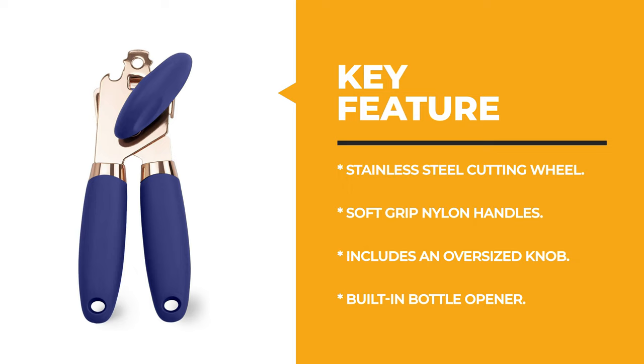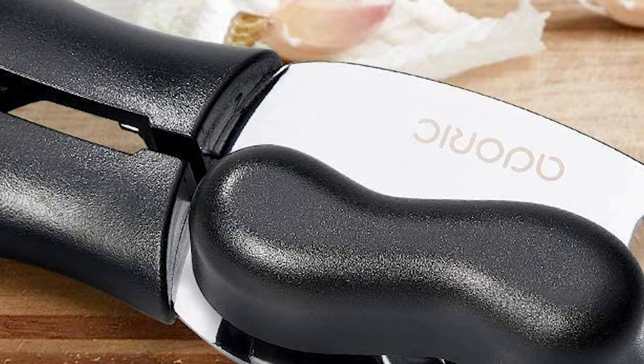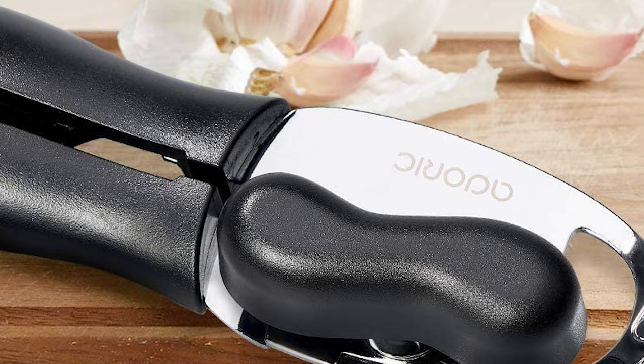For a seasoned home chef, this next product would be too good to turn down. Number 4: Aduric Life Manual Can Opener. If you are interested in a manual can opener for your convenience, why not pick the Aduric Life Manual Can Opener? This 4-in-1 multifunctional can opener works as a can opener, bottle opener, beer opener, and lever.